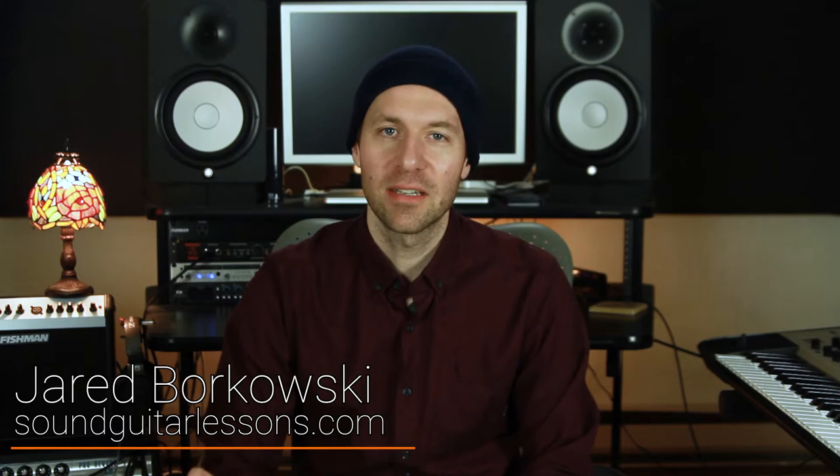Hey, Jared here from Sound Guitar Lessons. In this video I want to talk about warming up — and not just getting warmed up, but getting super warmed up.